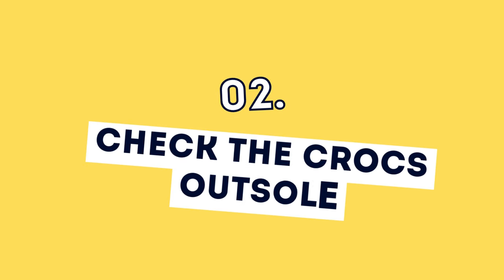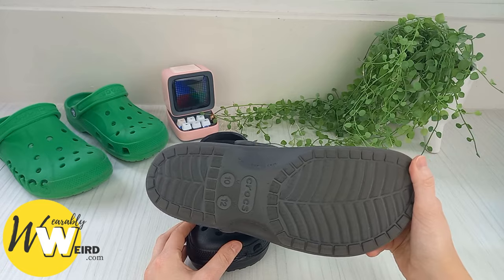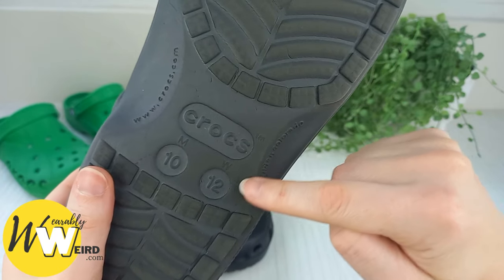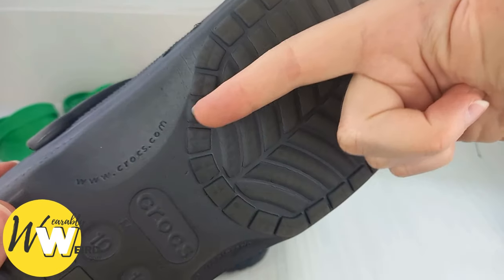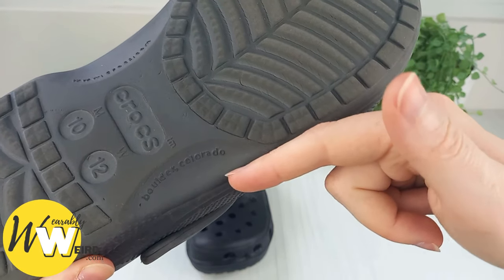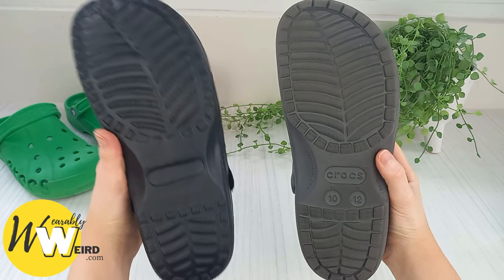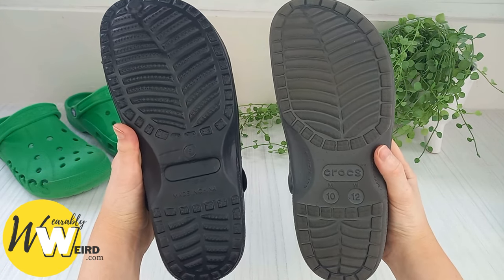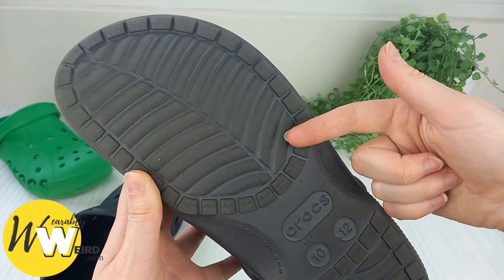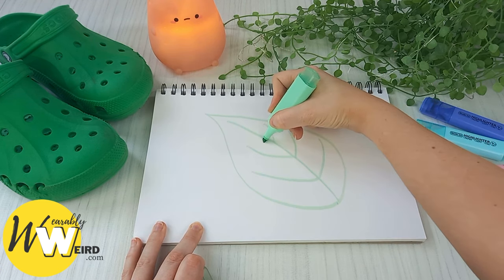Number two: check the crocs outsole. Real crocs should have the following information stamped on the outsole: the Crocs brand name with the TM symbol, the sizing information, the official Crocs webpage address, and the origin of production, which is Boulder, Colorado. If the shoes are missing these details, like this fake pair here, they're fake. The outsole should also feature a tread pattern that looks quite similar to the arrangement of veins in a leaf. If they don't have this tread pattern, they're fake.